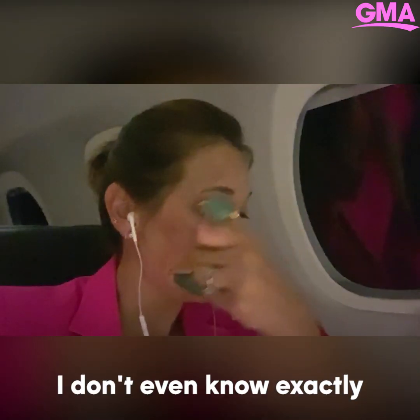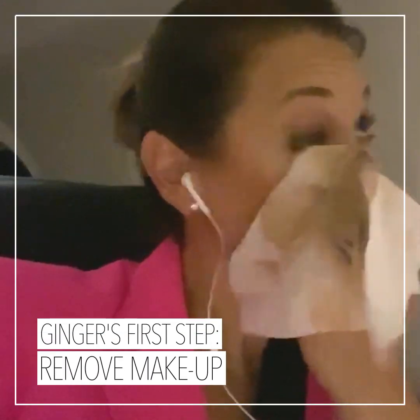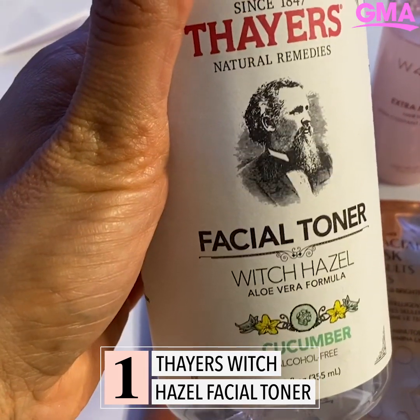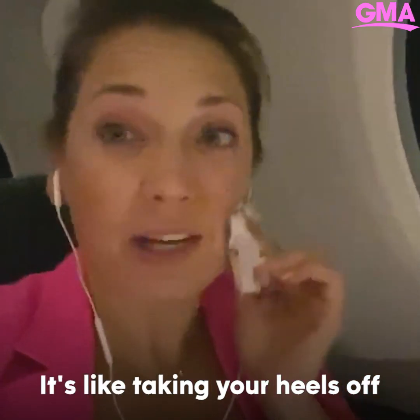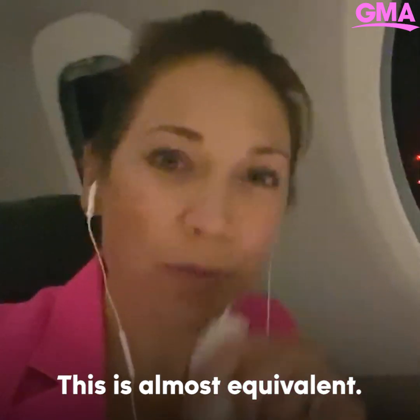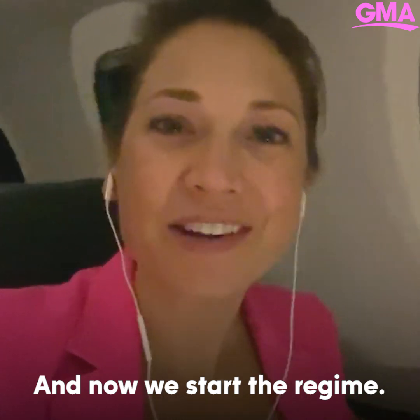I don't even know exactly what it does. I don't care. I just want to keep rolling. That seriously feels the best. It's like taking your heels off at the end of the night, taking your bra off — this is almost equivalent. Now I'm pretty much makeup-less, and now we start the regime.